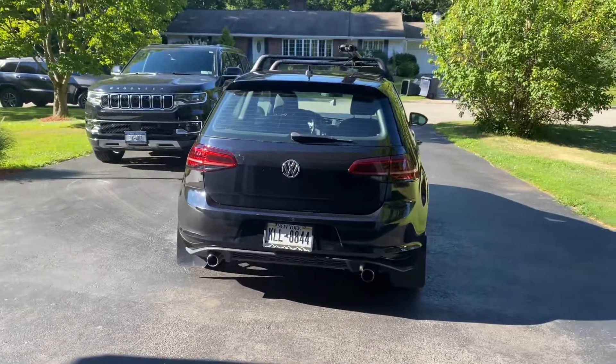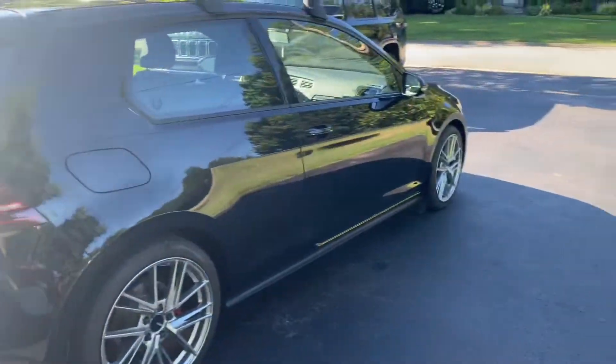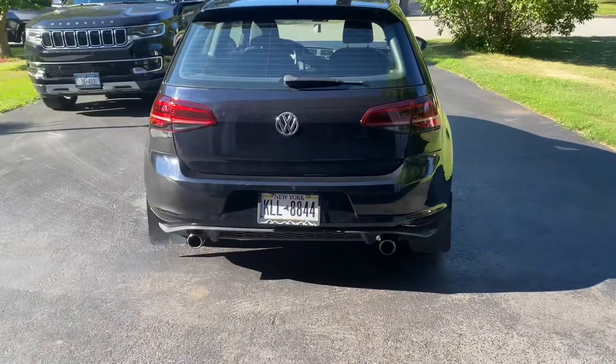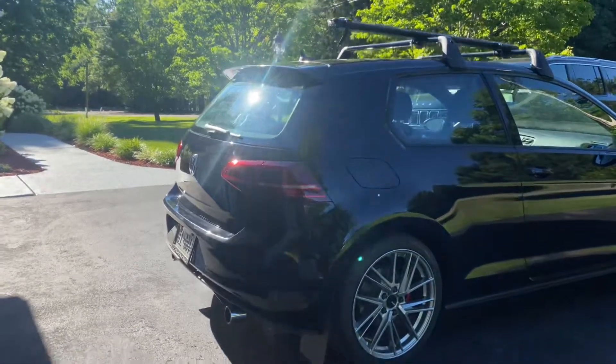Got the tail lights installed! The car already looks filthy again, but it's okay. I love the way these things look. I've decided not to do the dynamic tails for a while because it's a lot of work. I put the OG plate frame back on — nothing against Car Shop Majestic, but the orange is just a lot. I'll probably throw it back on for Halloween or find a different car to run it on.